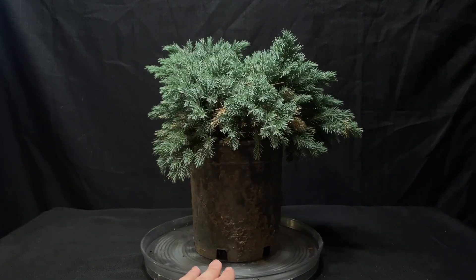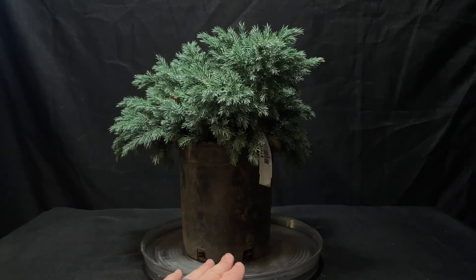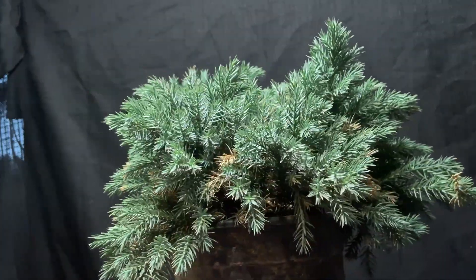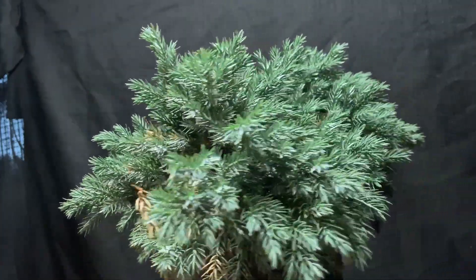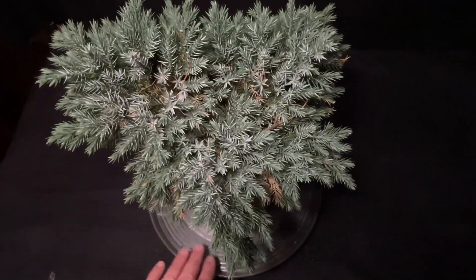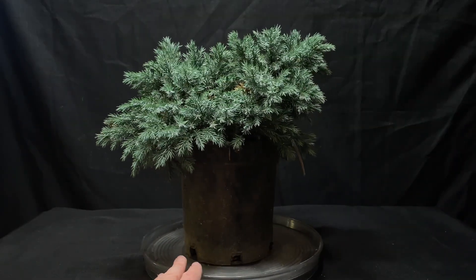Today we have this blue star juniper tree that I got from Mosaic Home and Garden. I've had this one for probably about four months now and it's just been sitting in my garden waiting to be pruned. Today is the day we're going to take a look at this and start pruning away at it.